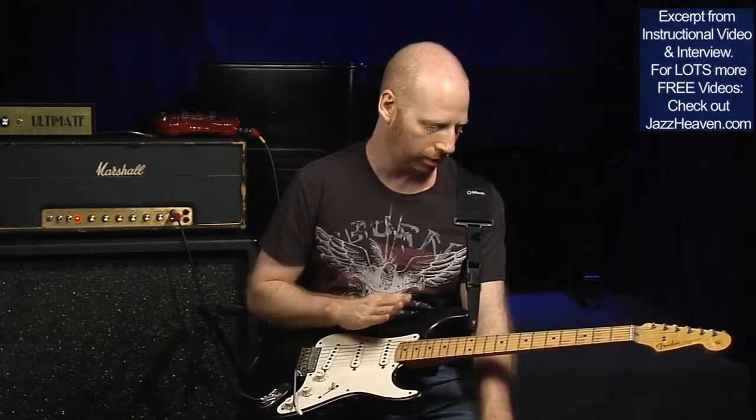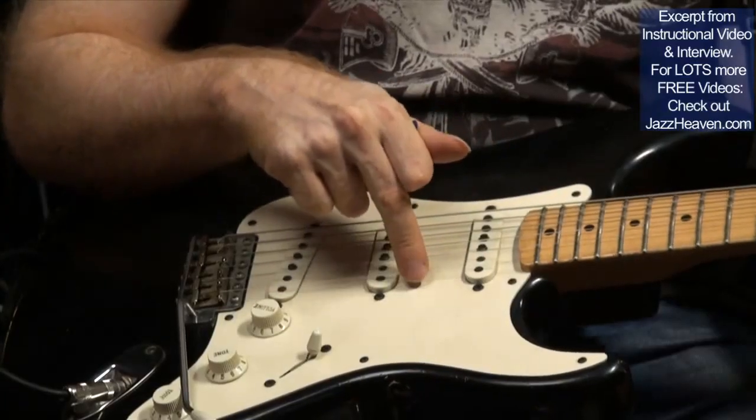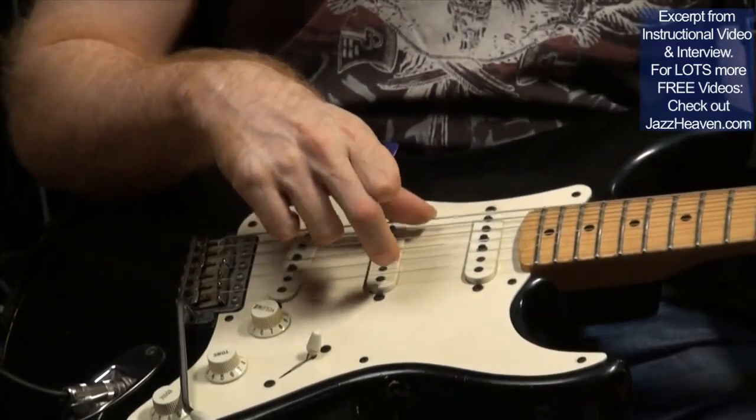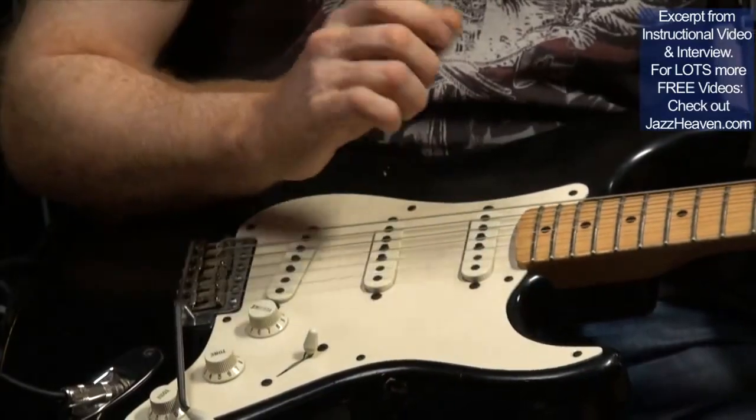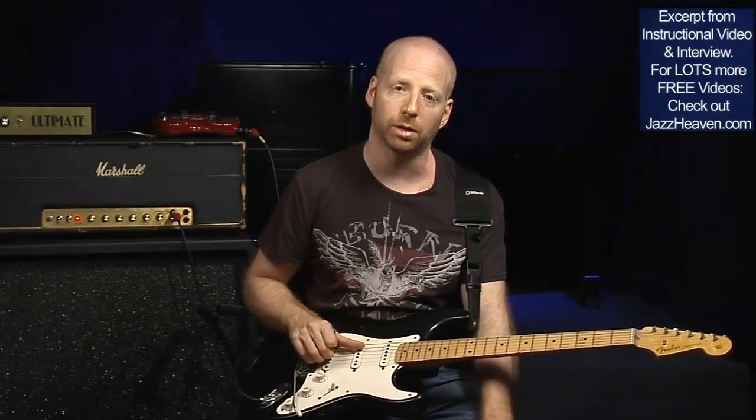I use pretty heavy strings. The set that I'm using is the Darriere strings, 11 set. The top string is a 12 and the bottom string is a 48 — the rest is a standard 11 set. And I tune regularly to E; I don't tune down or anything like that.